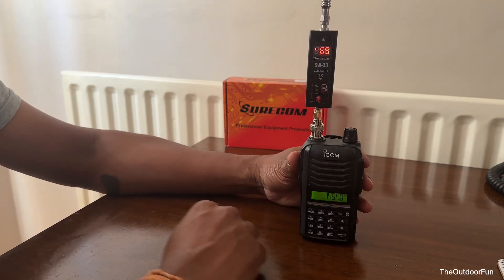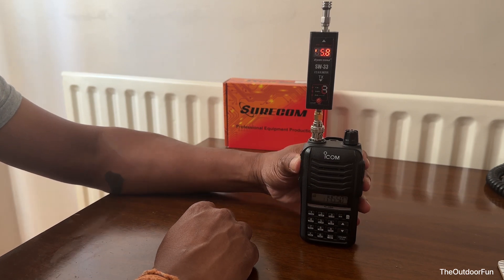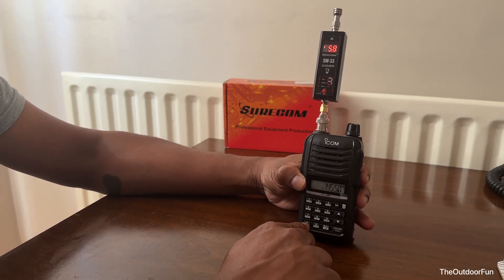Now it's on high power — one level down. Let's see what the power is. 5.8 watts on high power.